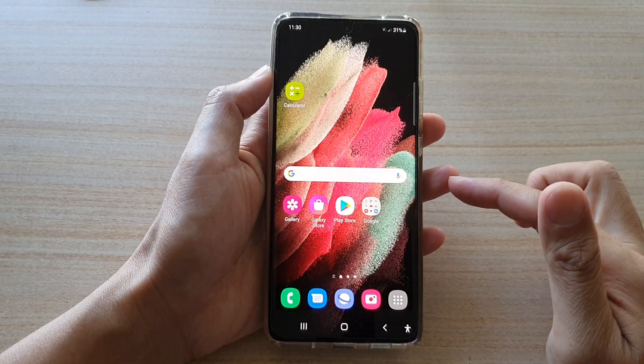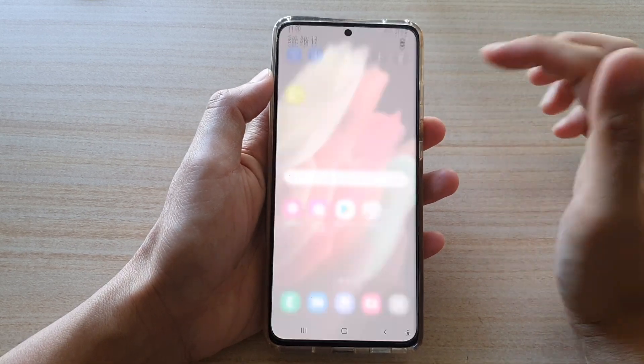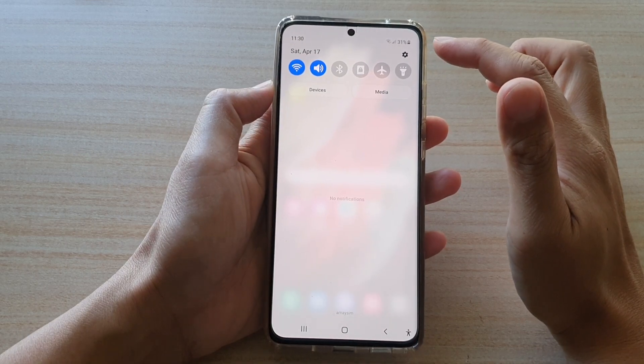First, tap on the home key to go back to your home screen. Next, swipe down at the top and tap on the settings button.